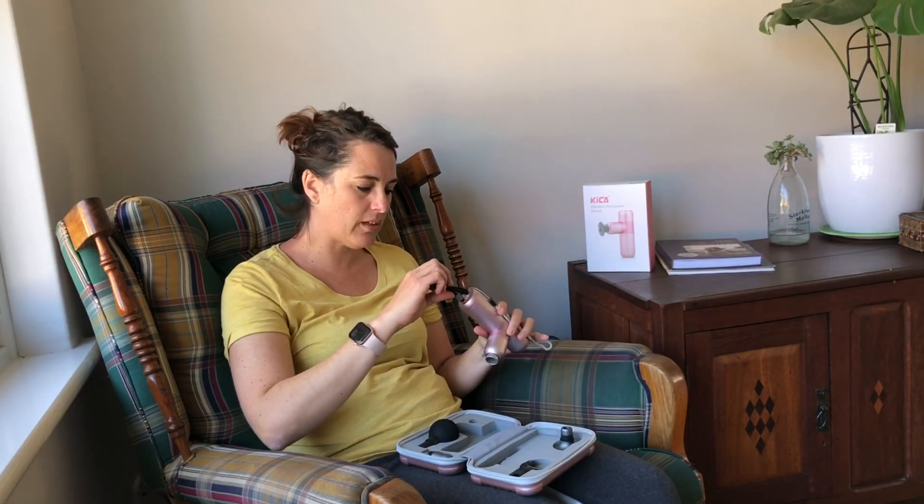I'll share the link in my description box and you can go on the website and have a look. There are various different kinds of products similar to the percussion device — you can see which one suits you best. I think you should go with this one because there are so many attachments included, and it's chargeable — you don't have to put any batteries. This is the charging cord; you just put it in the small slot and charge it. It charges quite quickly and it's not going to spike your electricity bill.